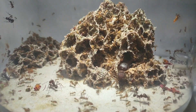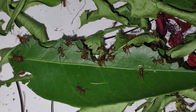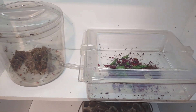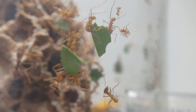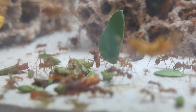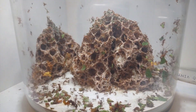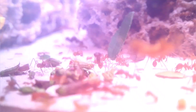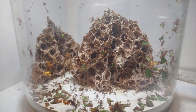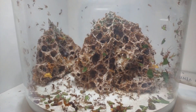Speaking of inside the nest, things are looking fantastic. The colony has already grown significantly in just a week's time, ferociously cutting plants and growing their fungus. At this point the setup will be enough to hold the colony for at least a few months, and this nest and outworld will be used effectively permanently. As they grow, additional nests and foraging areas will be added. Two full weeks after moving the colony to their new nest, they're looking phenomenal. It only took two weeks for the colony's fungus to nearly double in size, and they're showing no signs of stopping.